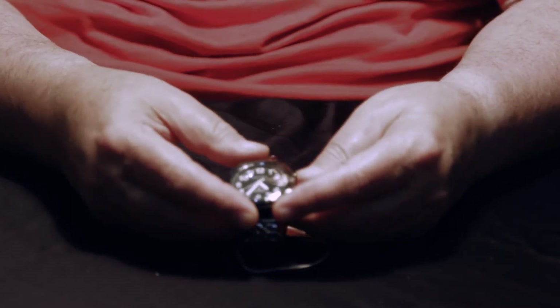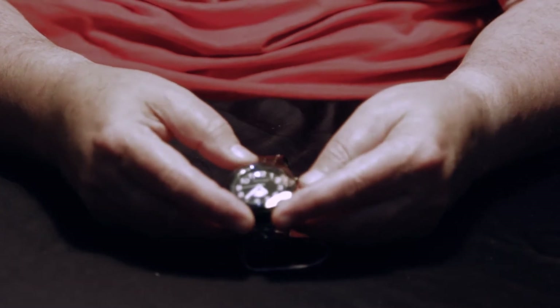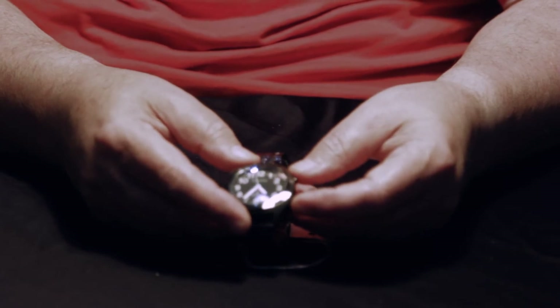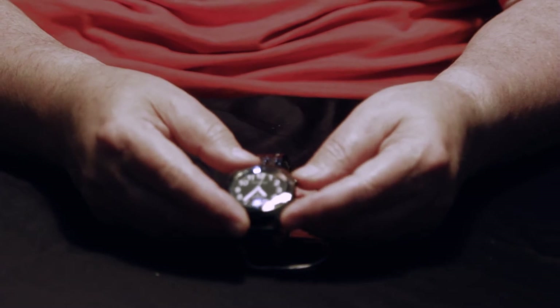To hear the time you press the two o'clock button once. The time is 3:35 pm. To hear the date you press the four o'clock button. Today is Tuesday June 28, year 2022.